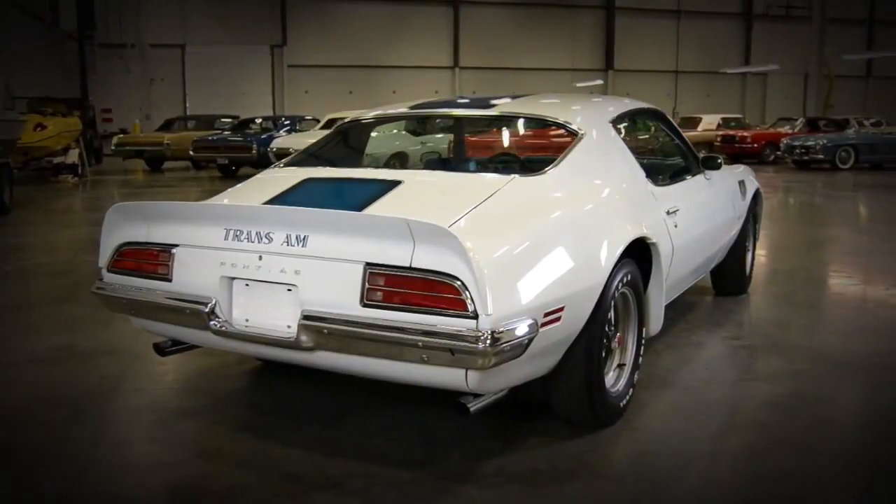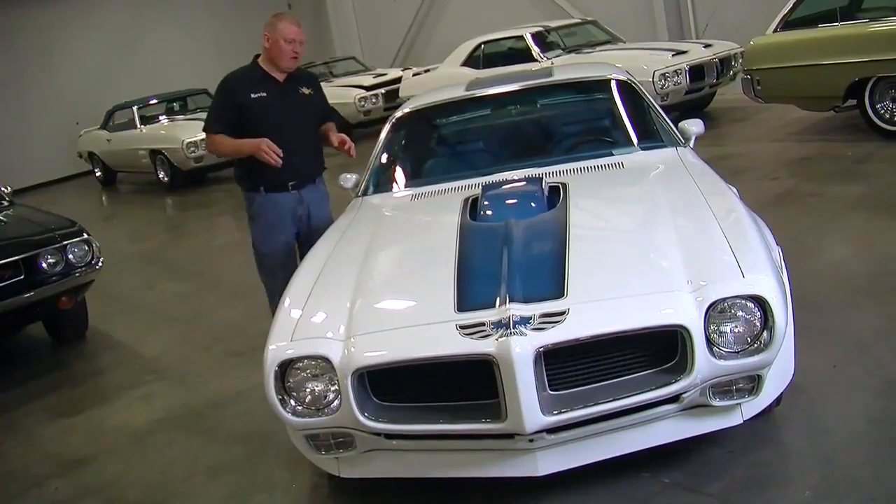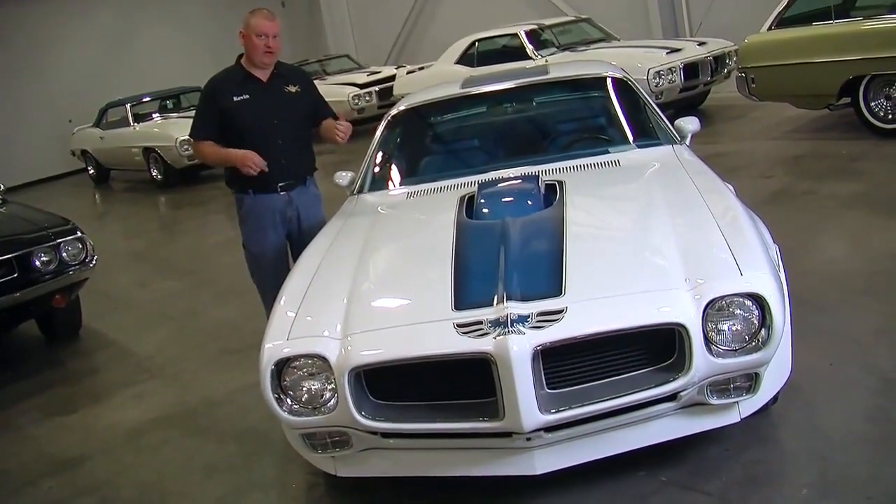On today's Muscle Car of the Week, we're in Trans Am Alley, and we've got a killer one to show you: a 1970 Ram Air 4, 4-speed Pontiac Trans Am.